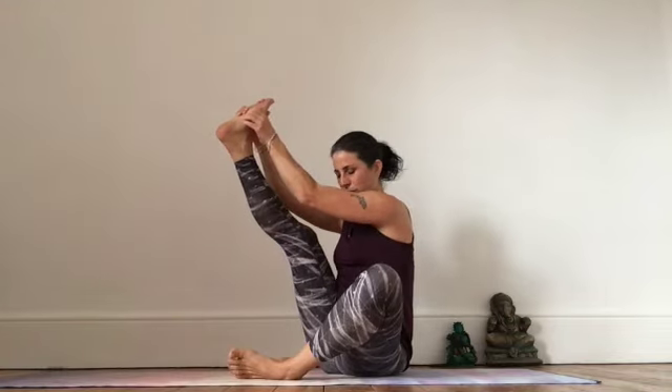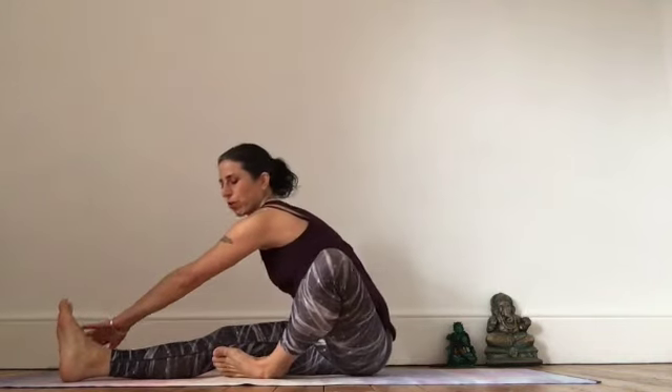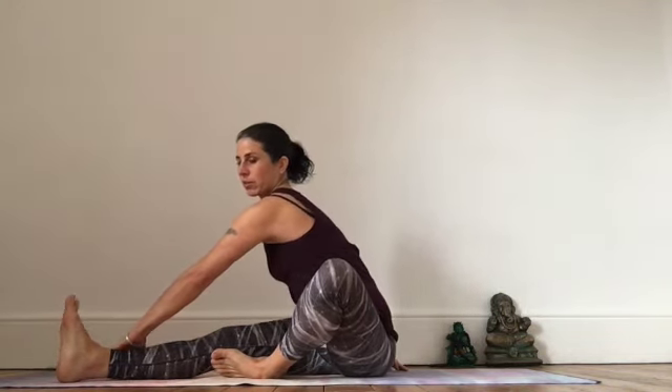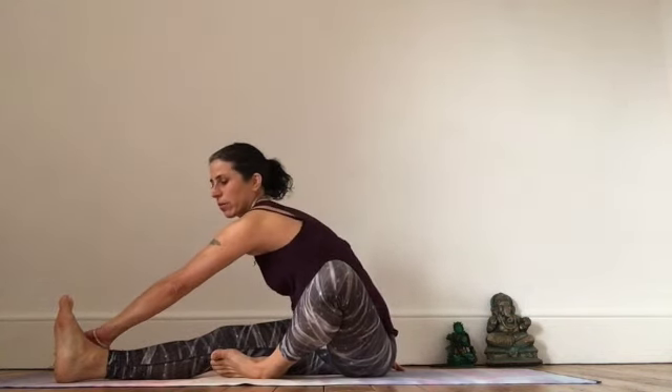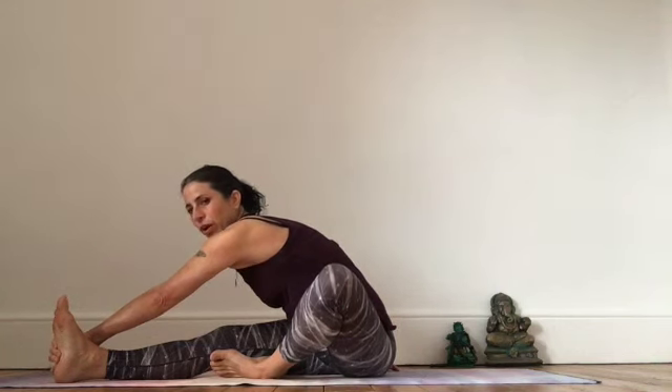Let's bring that leg down and reach across the body. Bring your other hand behind you, lengthen the spine, and reach as far forward as works for you today. Take some deep breaths here.